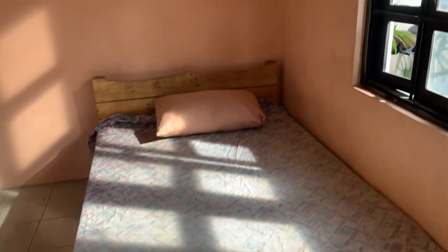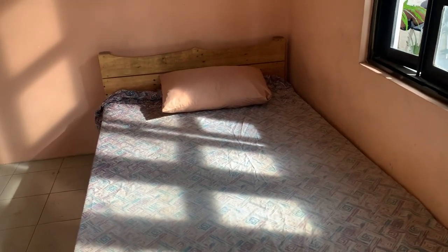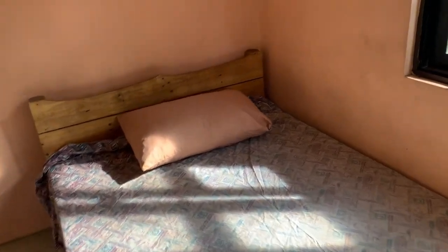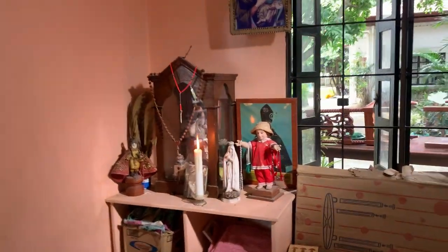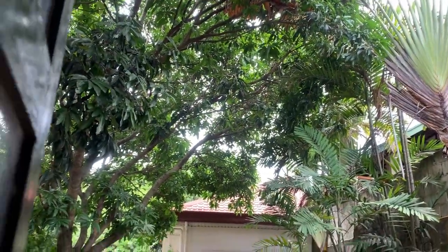It goes through the window and casts this beautiful pattern here on the bed. On the inside there's a little altar that we wanted some sunlight to go through. There are trees here and the sun is not really shining today.